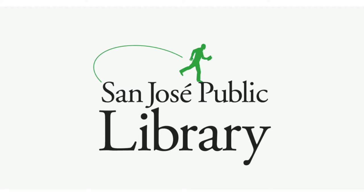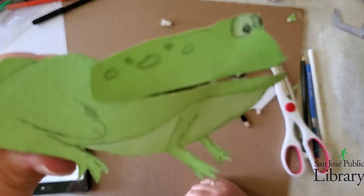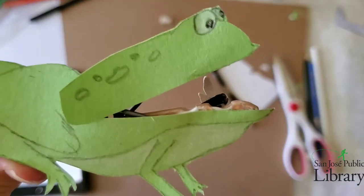Hello everyone, thank you for joining us today. My name is Tiffany Garcia and I'm a librarian at the San Jose Public Library. Today we will be making a few clothespin crafts — a shark, a frog, and a whale.